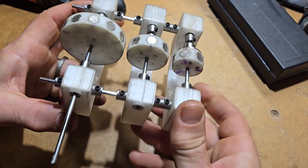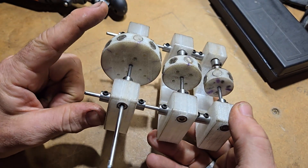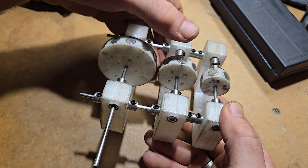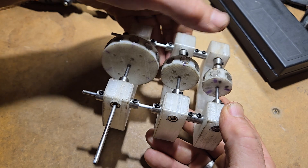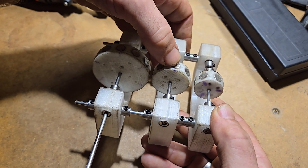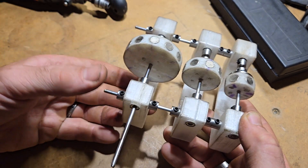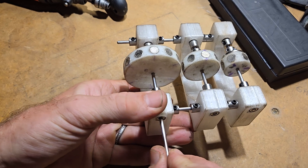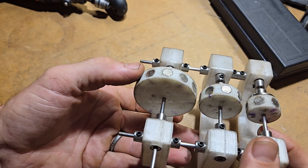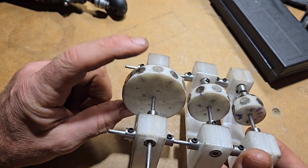What we have here is a reduction magnetic gear train. We started with a two inch wheel with 12 magnets, then scaled down to a 1.35 inch wheel with eight magnets, and then a one inch wheel with six magnets. They all have the exact same spacing between the magnets, so they match up perfectly. It's a really cool thing to just play with and feel the interlocking of the magnets. They're alternated north and south.